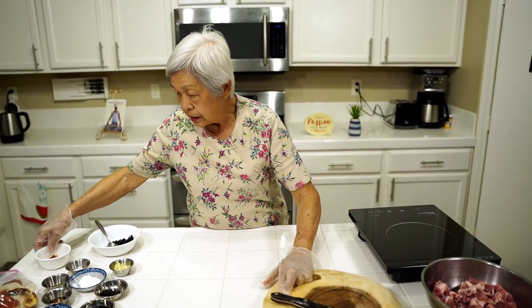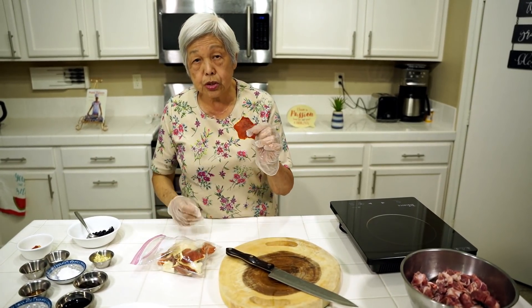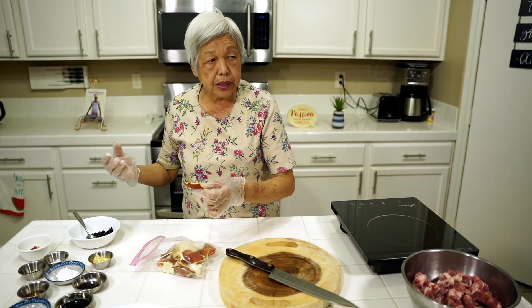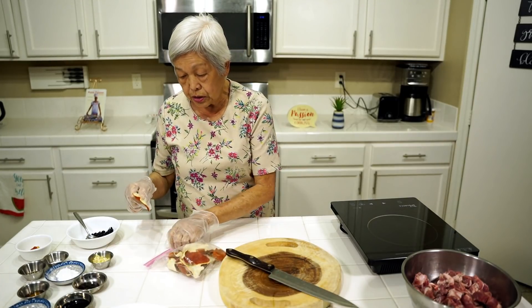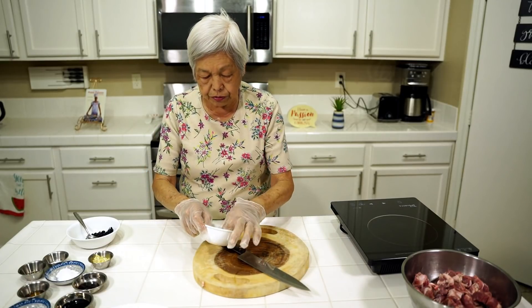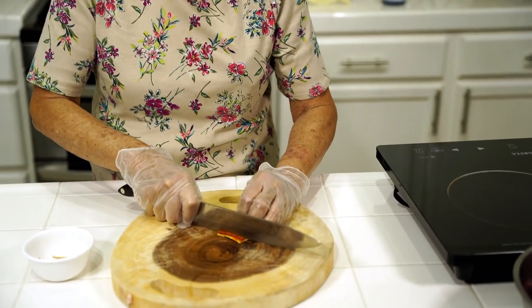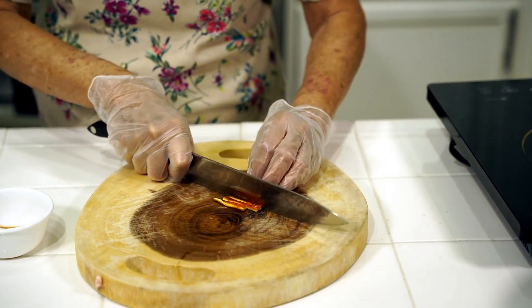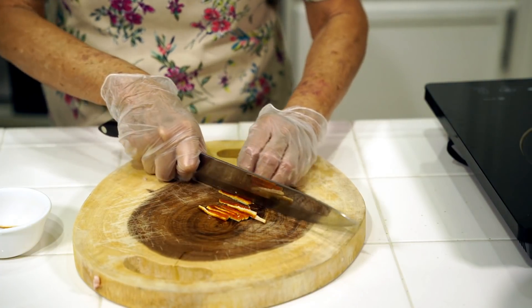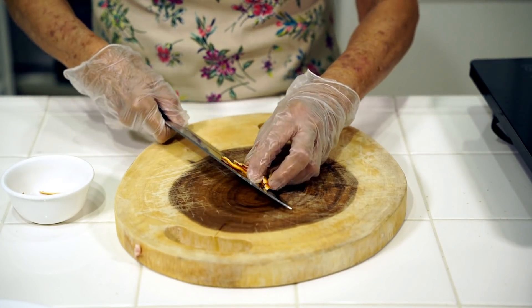I have some dried mandarin orange peels here — the peels rather — and you can make these yourself. You just take a mandarin orange, peel it, use only the skin, and air dry it or put it in the sun. In a few days it'll be dry and hard, and you can keep it in your cupboard — it will keep for years and never spoil. I soaked it for about half an hour, then I'm going to cut it julienne as thin as I can. You can soak it overnight if you want, then just cut it up like this. It gives it a different kind of taste, and most people don't put it in, but I think it adds something.